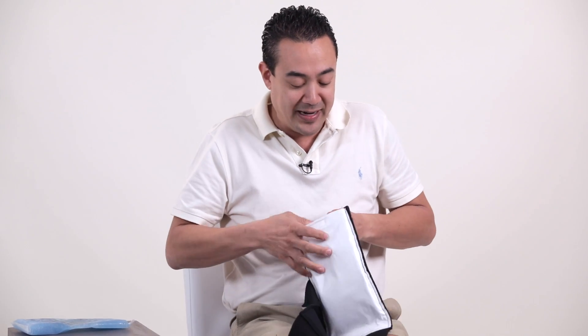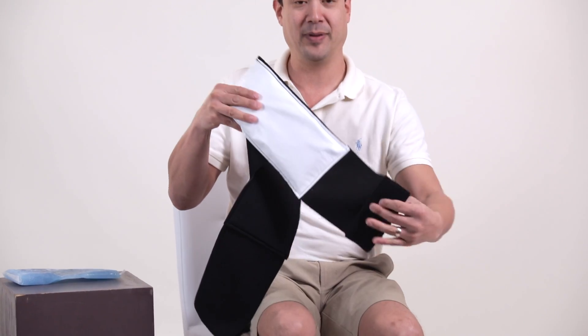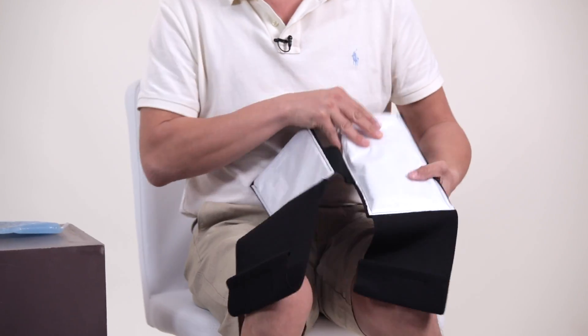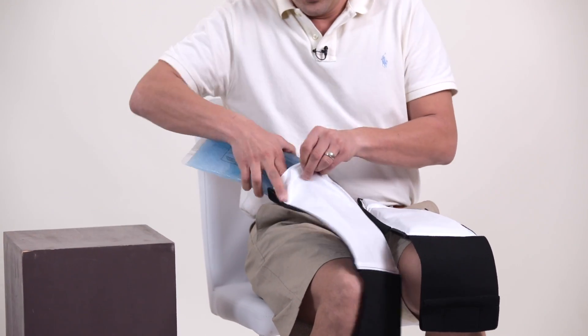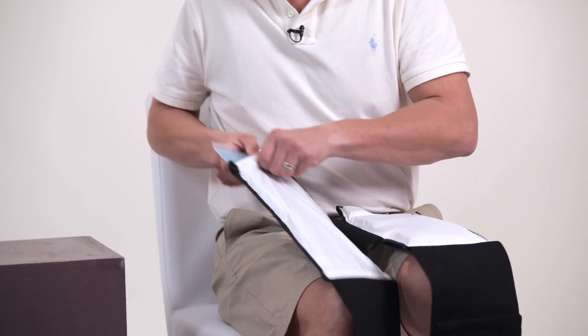One thing I do to make things a little easier is I'll take the hook and fold it back up on the back of the strap, so it doesn't get stuck to other areas of the pouch while we're preparing it. It just makes things a little bit easier. And get that other gel bag in there.